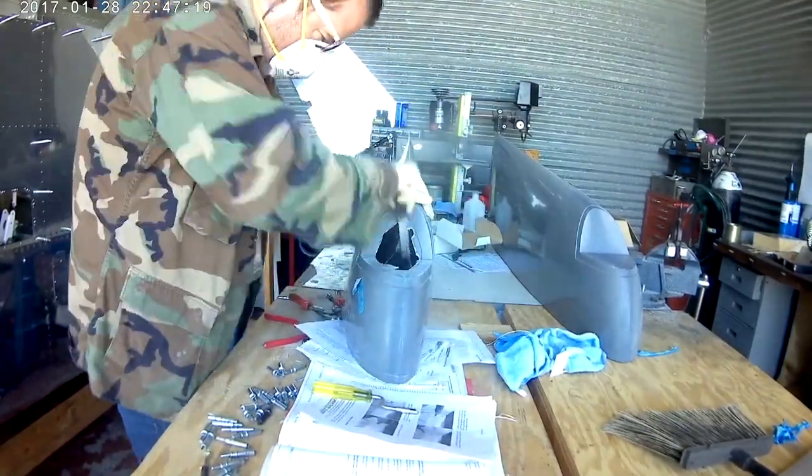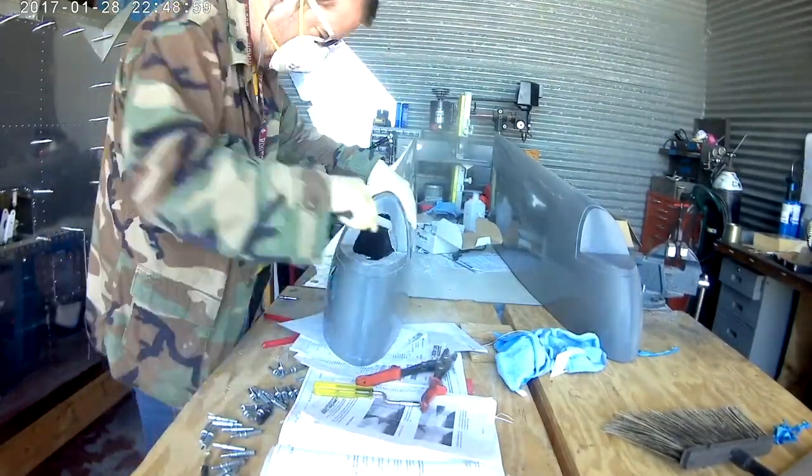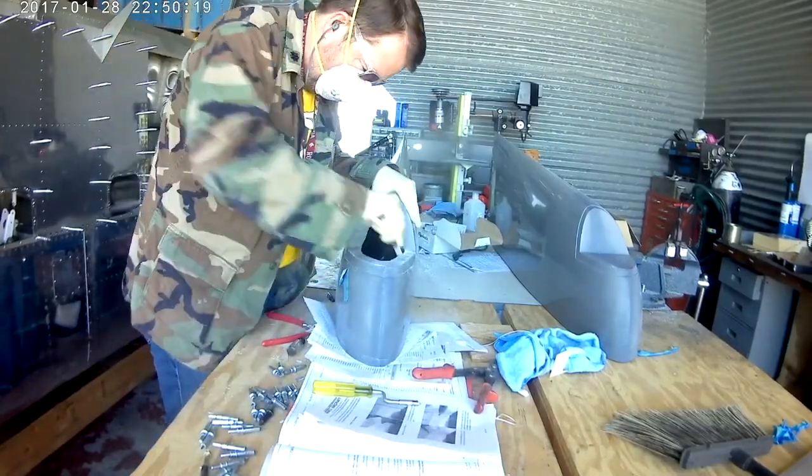If you look back in the wings playlist you'll see where I worked on it — or it might be in an alternate playlist where I worked on constructing an LED light kit for my plane.